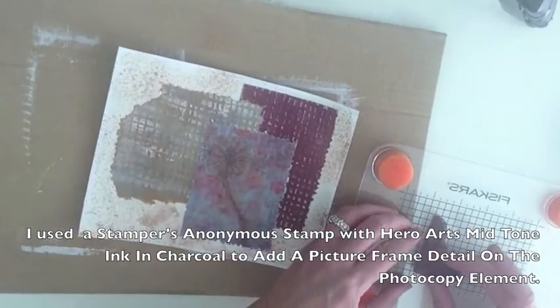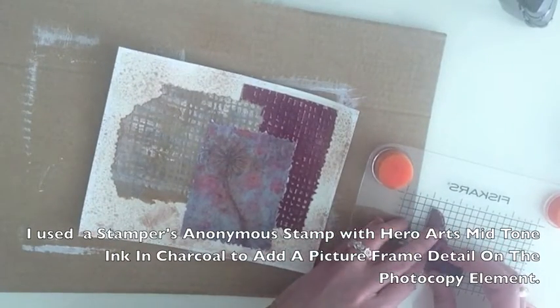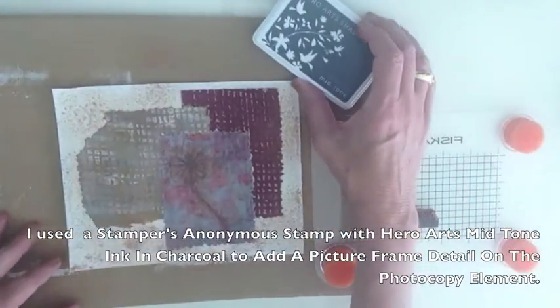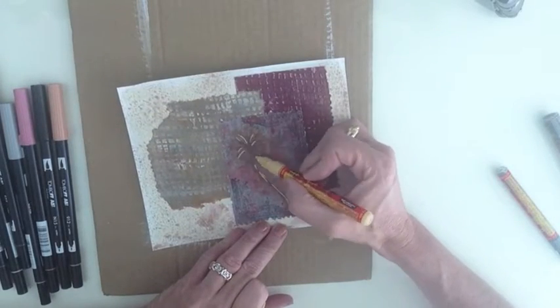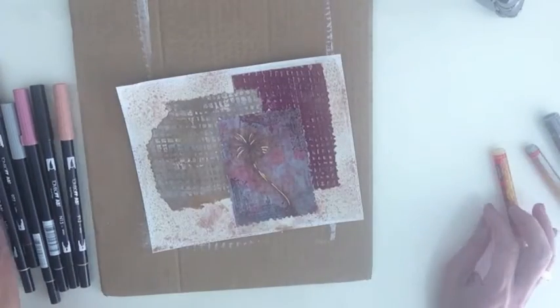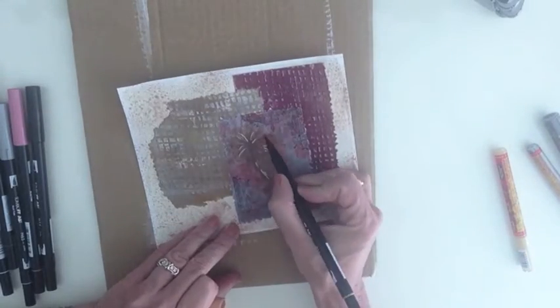You can speed up the process of drying with a heat gun. I use a variety of markers to add details and emphasize certain elements in all of my work.